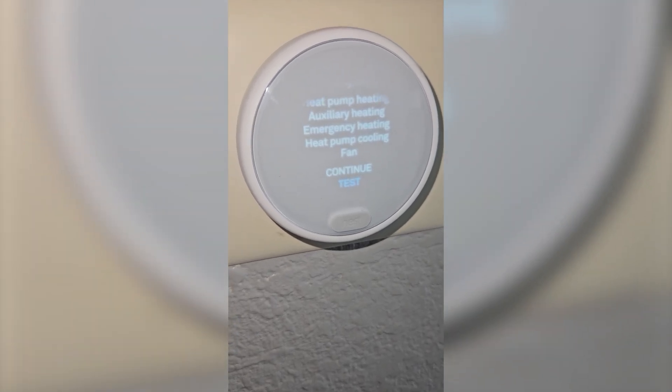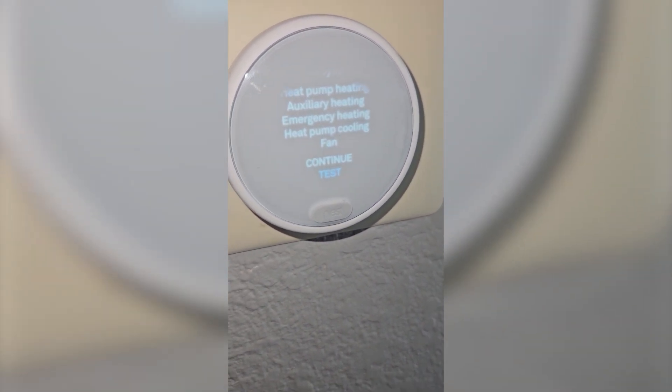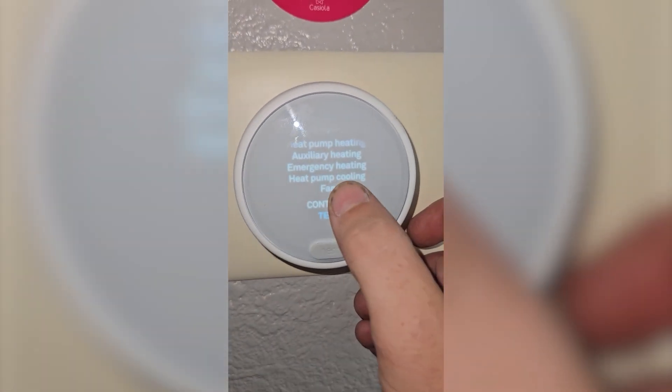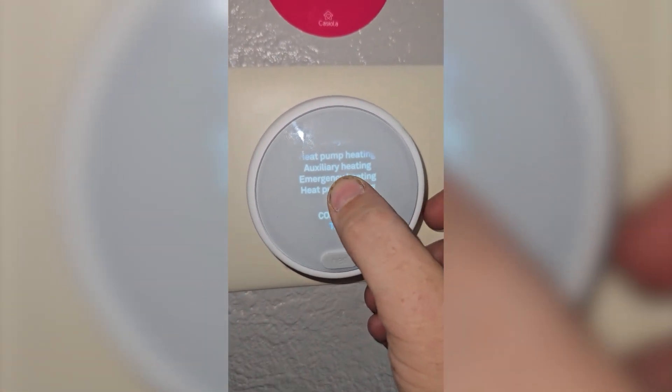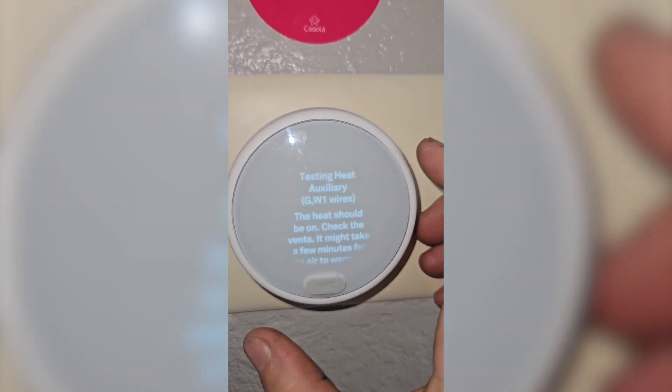Now since we're in heating season, I'm going to burn off the heat strips. A lot of times when you turn on the heat strips here in Florida for the first time, it makes a terrible smell because of all the dust and stuff that collects on them. So one of the things we do in winter season maintenance is burn off the heat strips. Different thermostats are a little bit different.